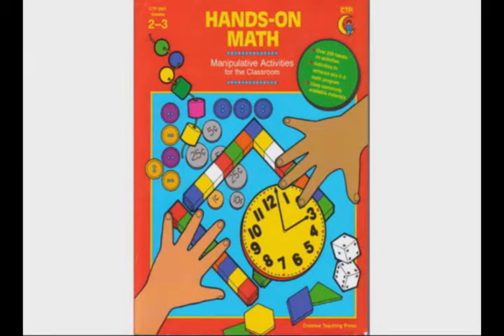Hands-On Math is a resource book of over 200 hands-on math activities designed to enhance any second or third grade math program. It is built on the premise that young children learn math concepts best through hands-on experiences with concrete objects.